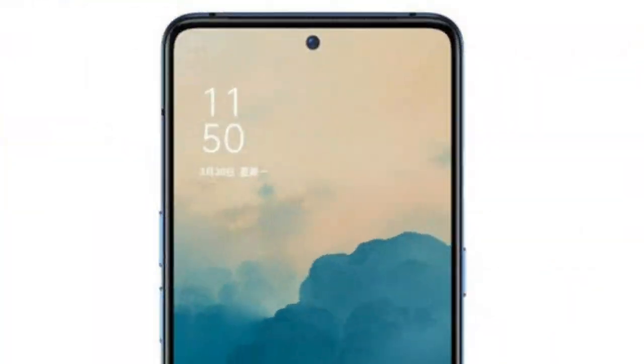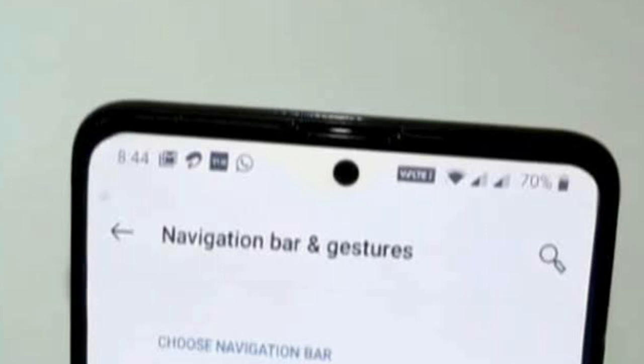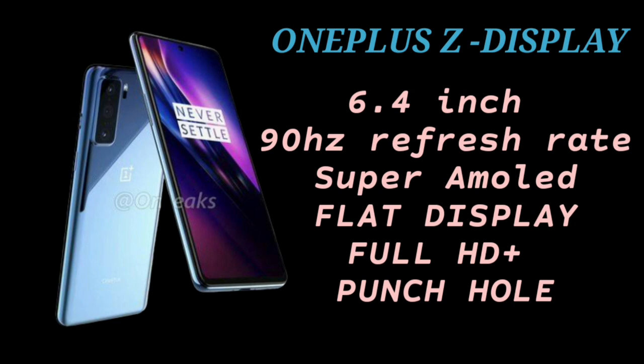The punch-hole is on the left or right corner. You can see the camera design on the front and back. The camera design features a small display area, and the screen comes with a 90Hz panel.